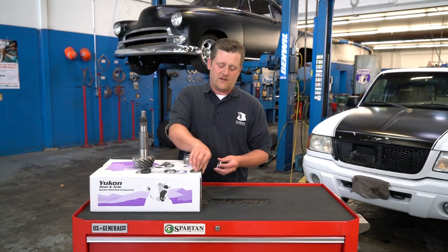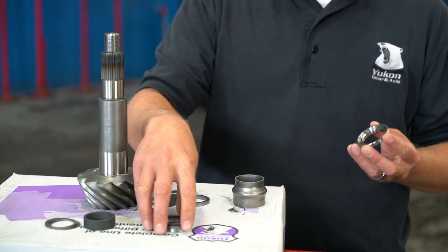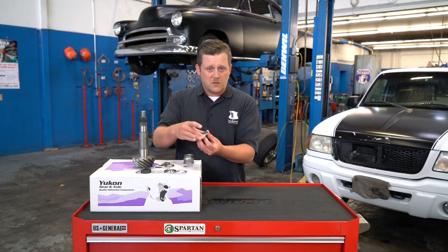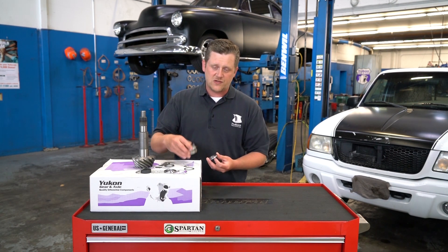This is a conventional 9-inch Ford. This spacer right here and these shims are what you use to adjust your preload. As you tighten down the pinion nut the bearings get closer, and that's actually going to create that tension. You remove shims to get it closer and closer, just as though you were collapsing the crush sleeve.